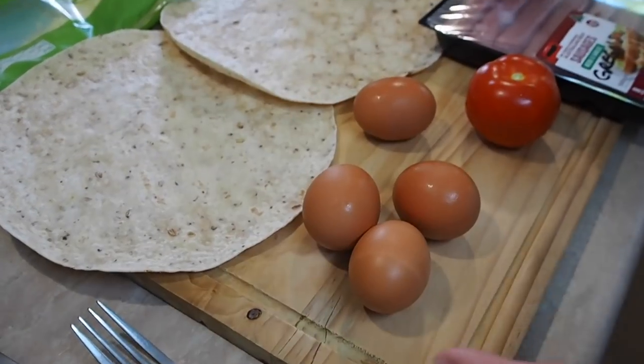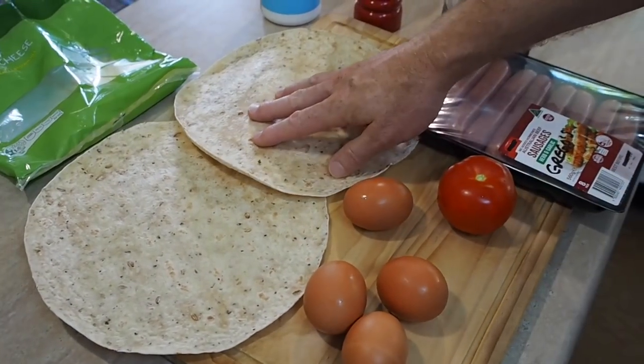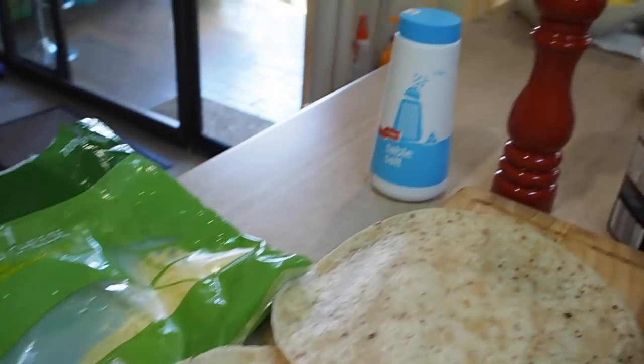Hardly any ingredients — just some eggs, tomato, sausages, burrito rolls, cheese, and your condiments. Okay, let's start cooking.